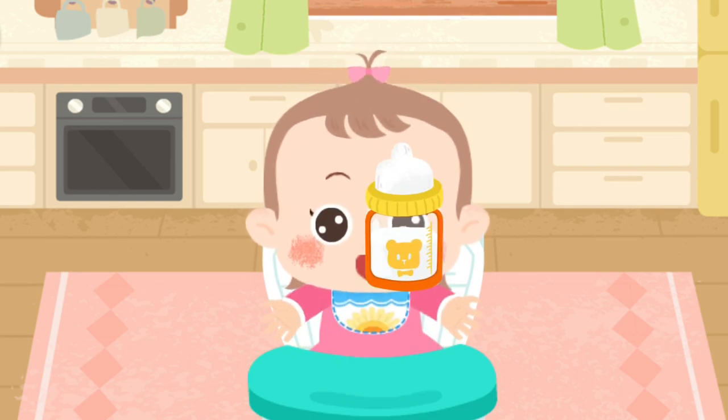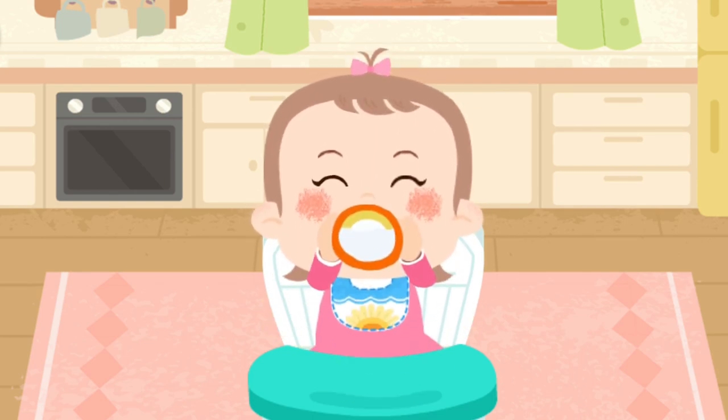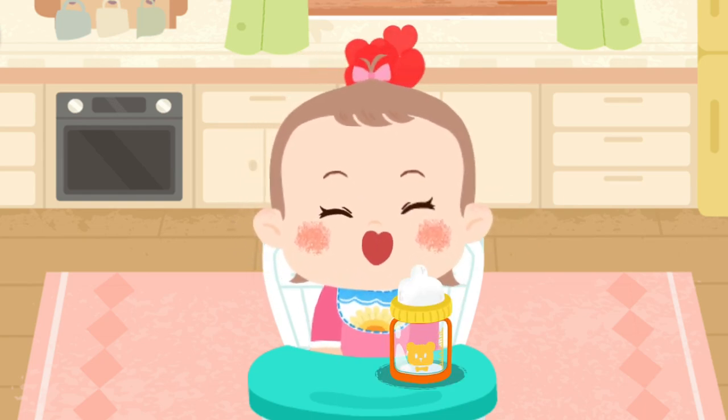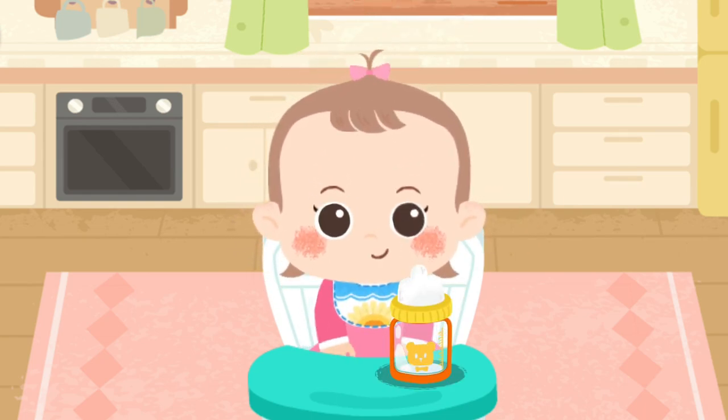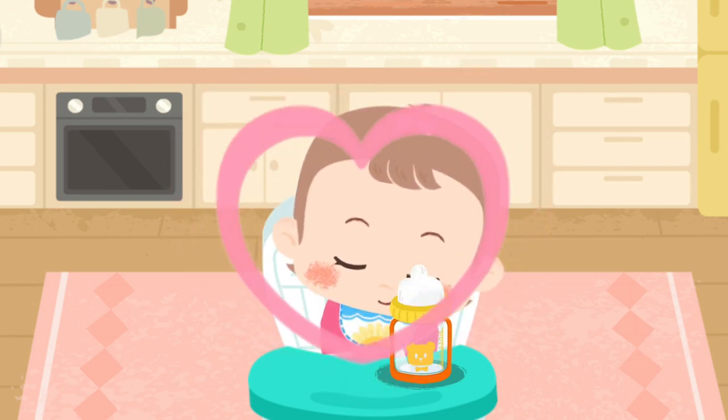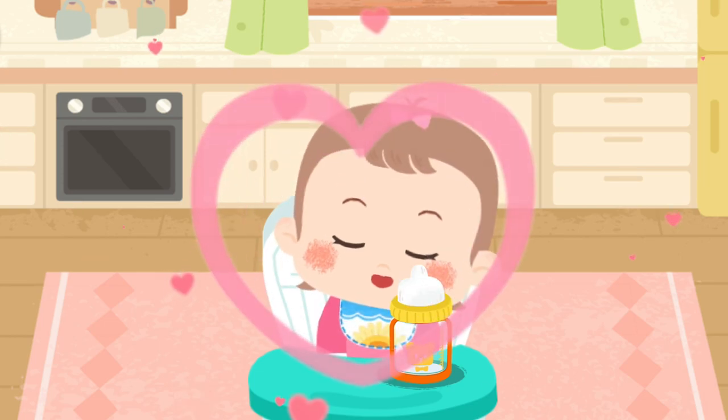Meow. Thanks for taking care of little baby sweetie.